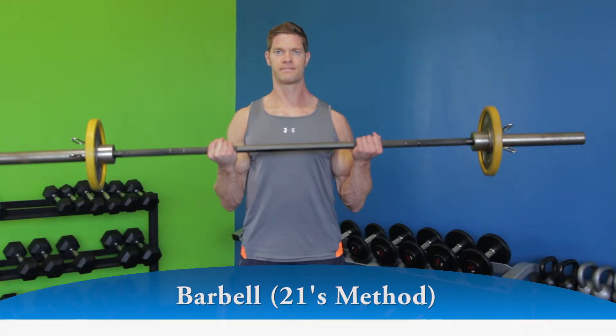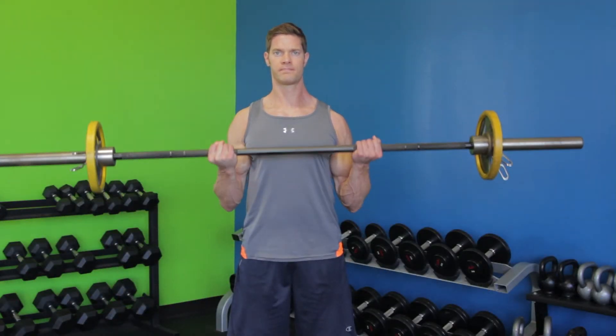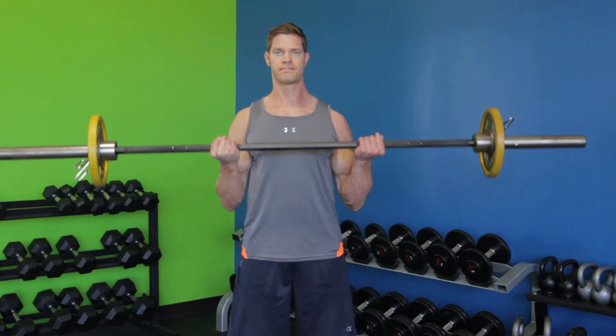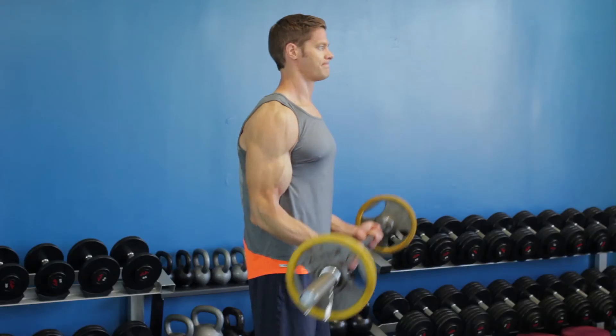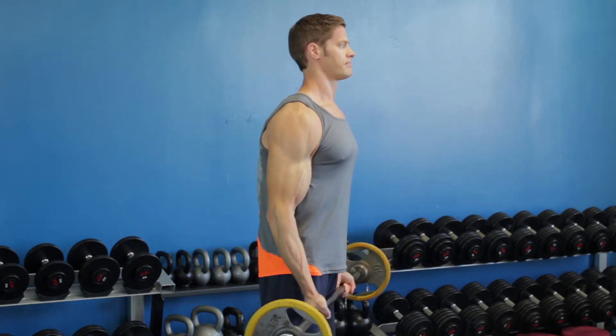Begin by curling the barbell forward while contracting the biceps until your elbows are at 90 degrees, working within the bottom half of the barbell curl. Then slowly lower the bar down until your arms are fully extended and repeat the movement for seven reps. Only the forearms should move — your elbows should remain stationary and act as a hinge.